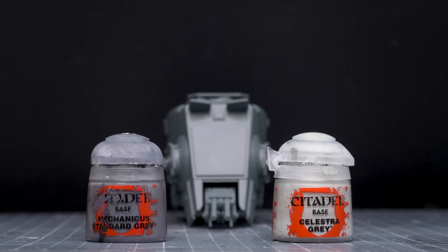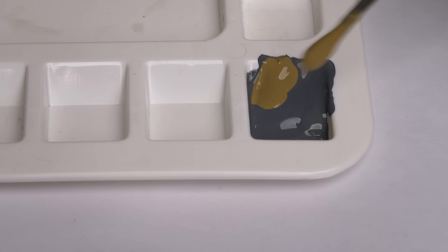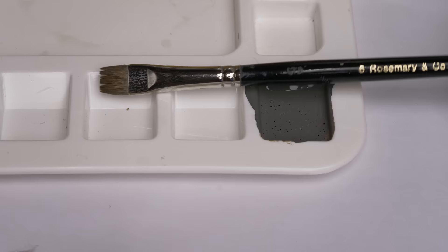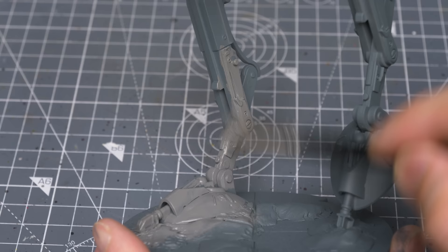The approach I've chosen to colour the AT-ST is to create some gradations of tone by building up from the Mechanicus Standard Grey for the darker areas of the vehicle to Celestra Grey for the brighter, more upturned areas, such as the top of the head. I'm going to mix some Zandri Dust into both shades of grey to create a subtle brown tint. I'm first preparing quite a large quantity of Mechanicus Standard Grey, and then mixing in my Zandri Dust in a roughly 4 to 1 ratio. I'm now using a size 6 flat brush to paint the vehicle, keeping the consistency pretty thick.